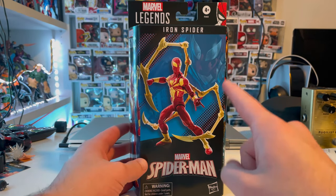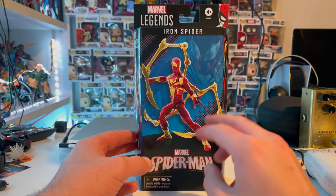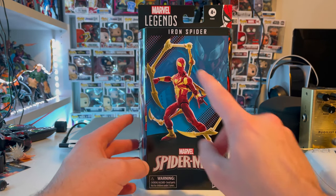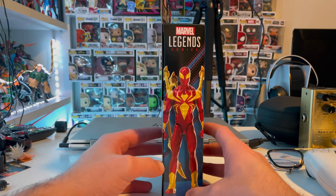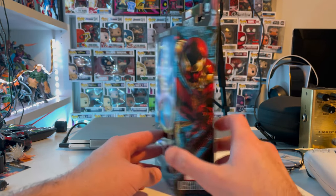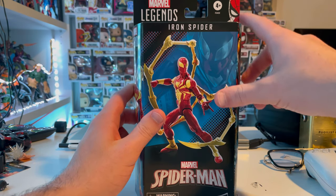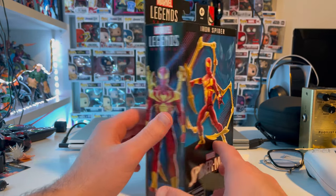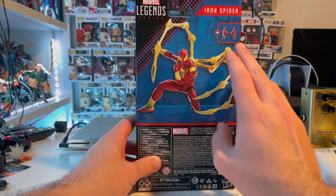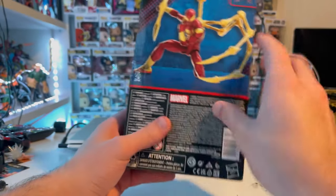Let's go over the box. Up front we get a nice look at the figure with Iron Spider in the back, a blue comic polka dot black dots design, the Marvel Spider-Man logo, a picture of the Iron Spider logo in a straight-up pose. On the side we get a comic picture of Iron Spider and the Marvel Legends logo. On top, Spider-Man 60 Amazing Years, and in the corner a Steve Ditko-style Spider-Man. On the back is what the figure is supposed to look like, showing off the accessories.